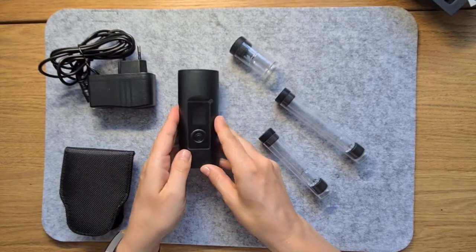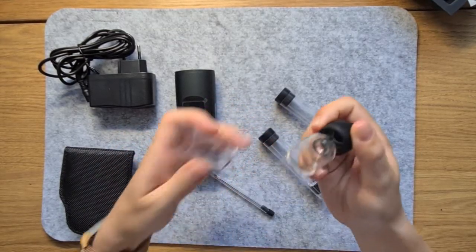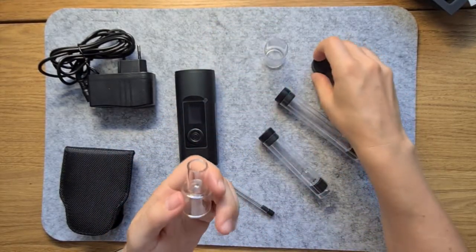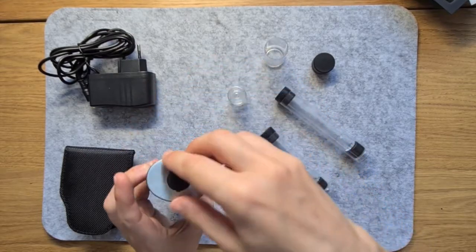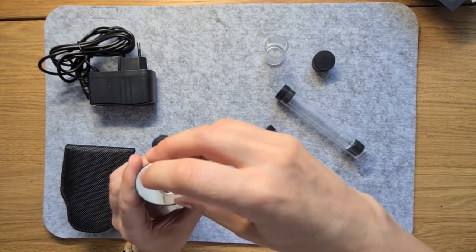The different sized stems each provide a different vaping experience. The longer one helps cool the temperature of the vapour, allowing you to better enjoy the unique flavour notes of your herb. On the other hand, the smaller stems provide more of an intense hit.